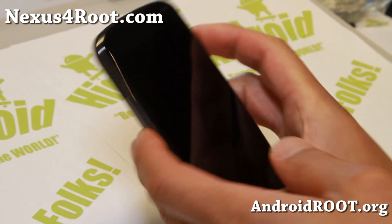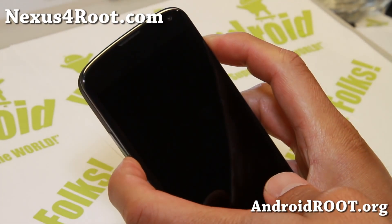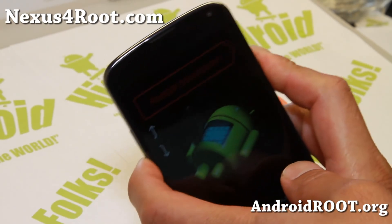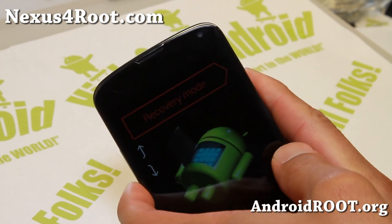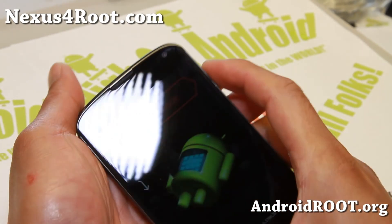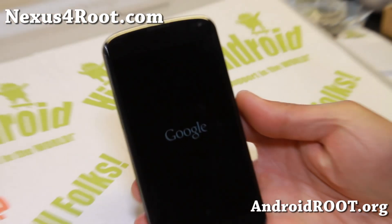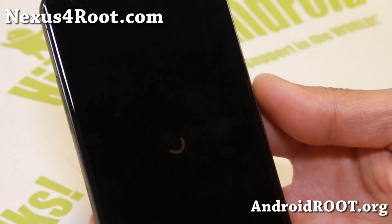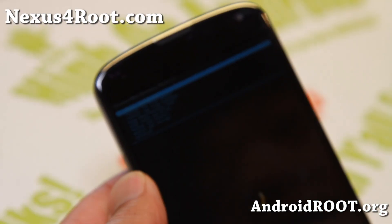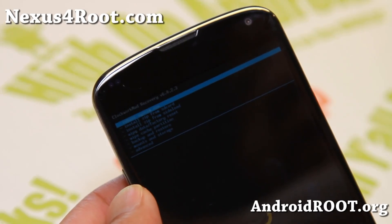Go ahead and turn your phone off. Hold the volume down and the power until you see the bootloader come up. Go ahead and hit the volume keys until it says recovery mode. There we go — it says recovery mode. Once you're in recovery, you should be able to install it. Of course, you should have downloaded the two files. One is the actual Android 4.3 rooting file.